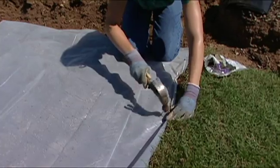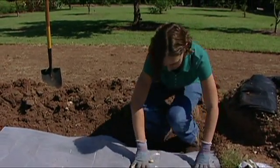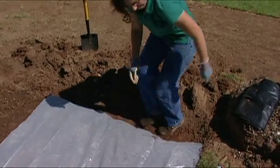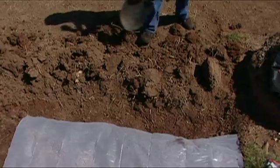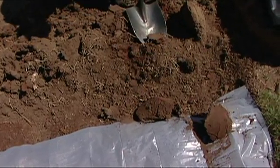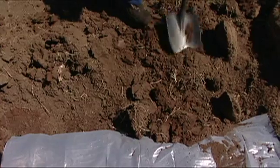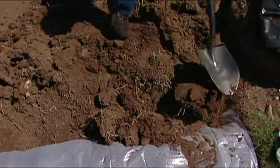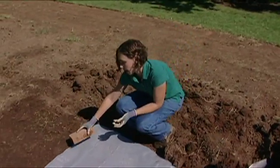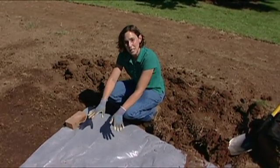You'd want the stakes fairly close together because this plastic has to stay in place, and we have some pretty strong wind here. Another method is to dig a trench and then bury the edge of the plastic with some soil — this way it'll be tight and won't pull up in the wind. Finally, you could use rocks, bricks, or even heavy boards and lay them along the edge of your plastic. Anything that's going to hold it tight and keep it in place works.